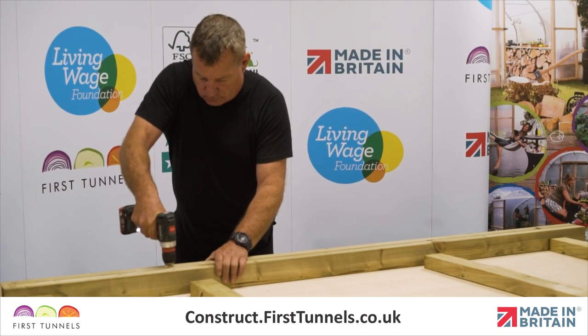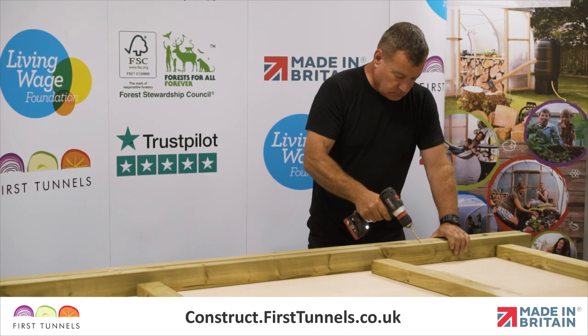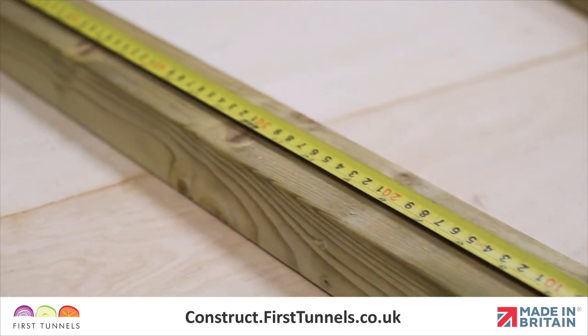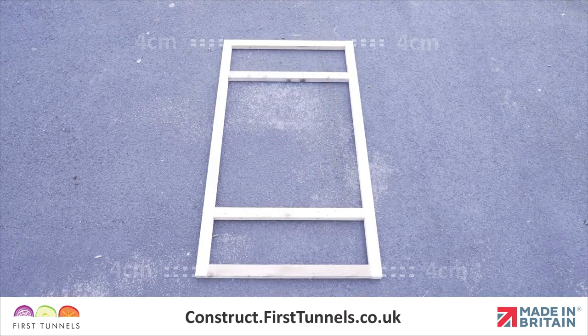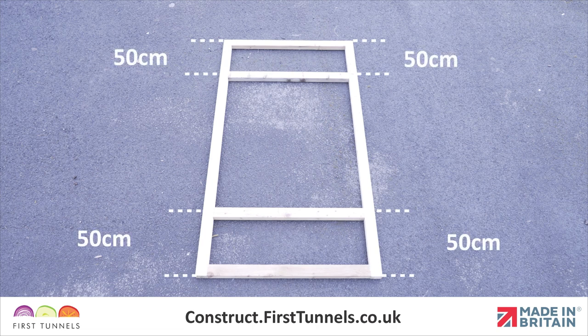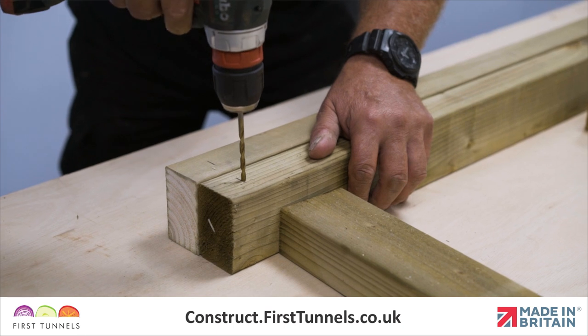To get started, we will drill four pilot holes in each upright with a 4mm timber drill bit. Using a tape measure, mark the position of the holes on the upright with a pencil. Holes are required 4cm in from each end of the upright and a further two holes 50cm in from each end. Ensure you drill the holes central to the width of the timber.